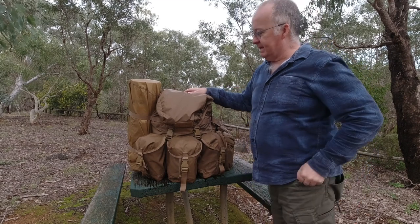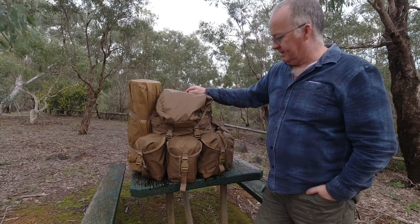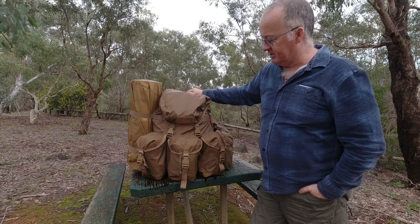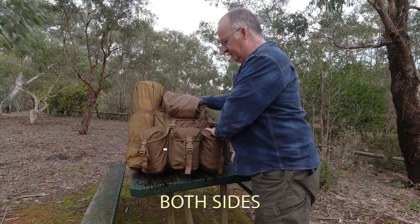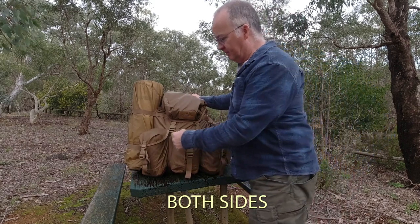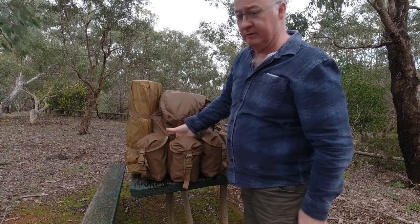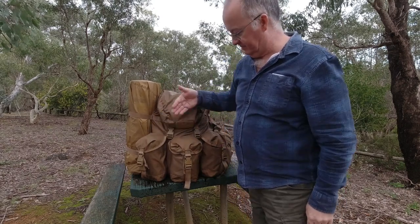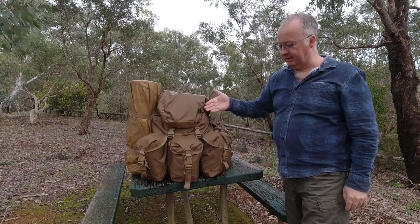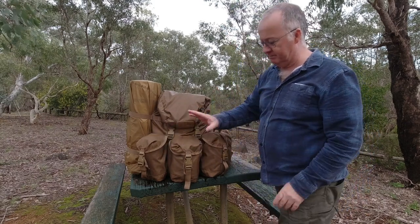It weighs in at about 1.6 kilos. Based on the military style bergen, as you can see we've got the pockets — three of them — and they're all stitched down one side, which allows us to put an axe down the back of it. I like that. They're all about the same size.